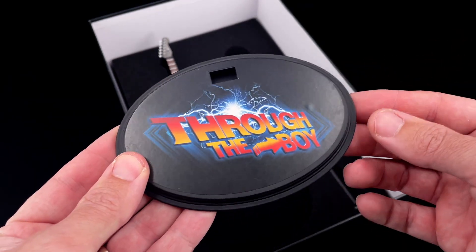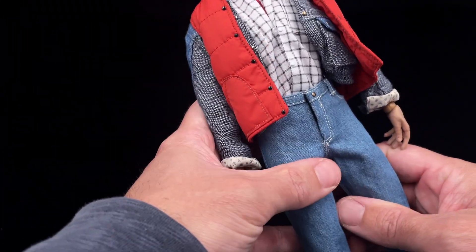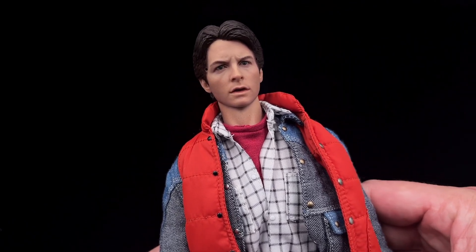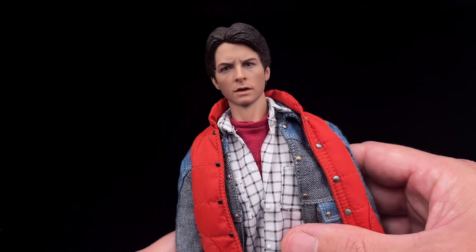Then there's the display base from Through the Boy — just an oval base, not much more than that. Taking a closer look at the figure now, we'll start with the head sculpt. I think this is a recast from a custom artist.